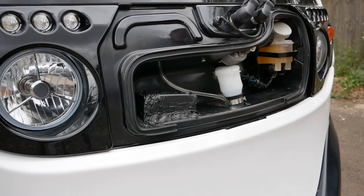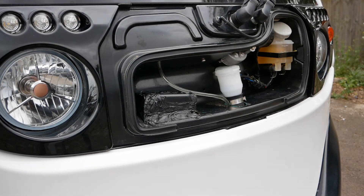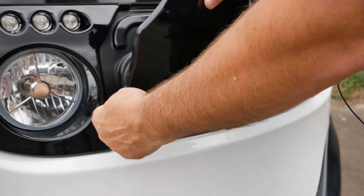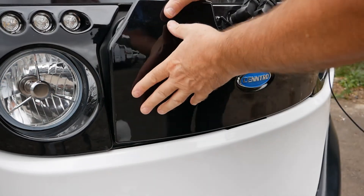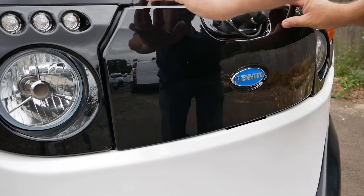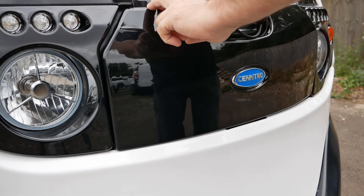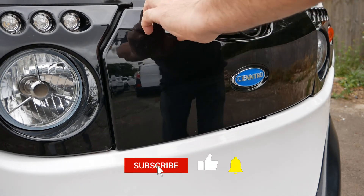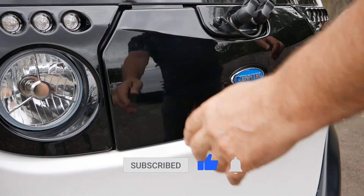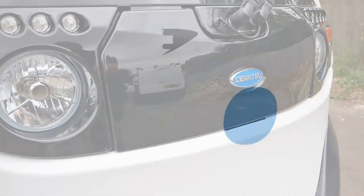Hook that back under there, and then when you're putting the cover back on, hook the piece in at the bottom and just make sure these hooks go into the slots at the side. It's a little bit fiddly — you've got to do both sides together — and then when you've got it flush, bend that down and hook that back under the windscreen.